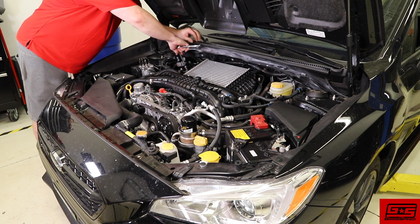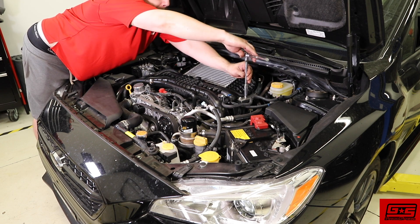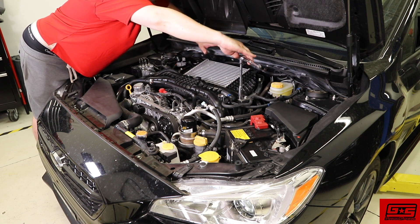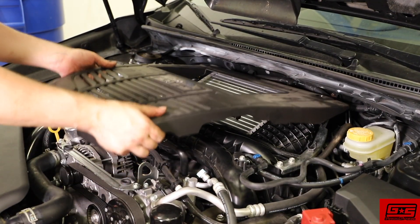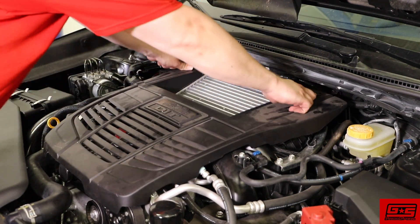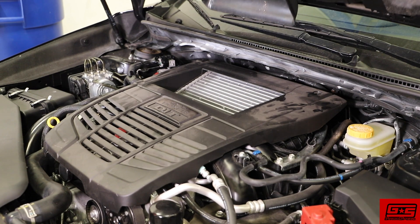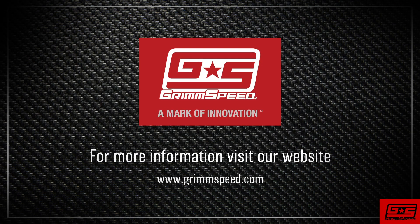Back in the engine bay, tighten up all the intercooler bracket bolts that we loosened. Throw your engine cover back on. And you're all done with this install. If you have any questions about this install or are interested in purchasing this product, please visit our website at www.grimspeed.com.